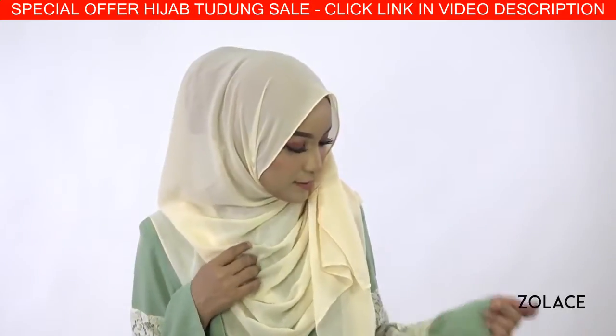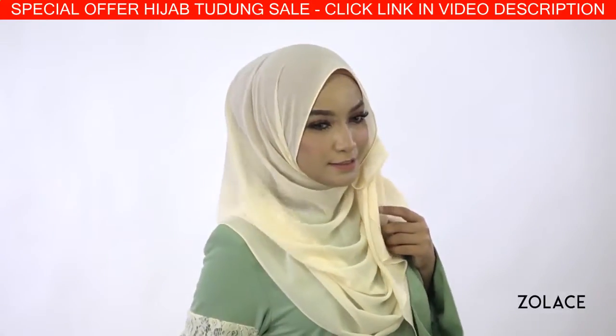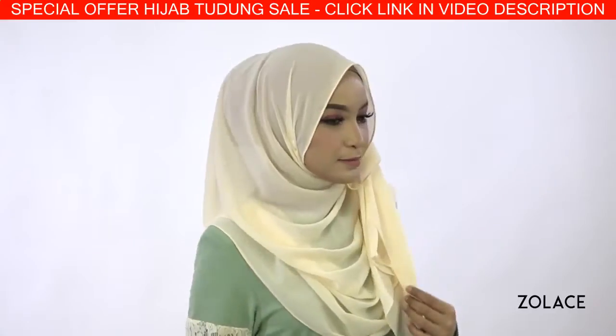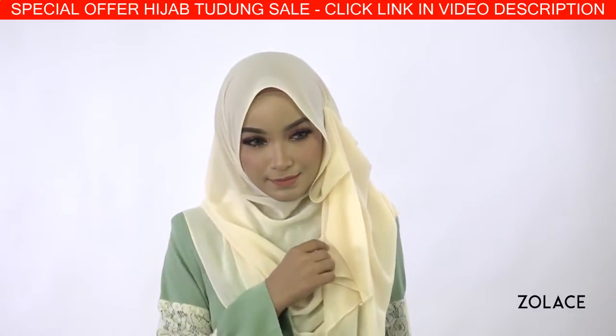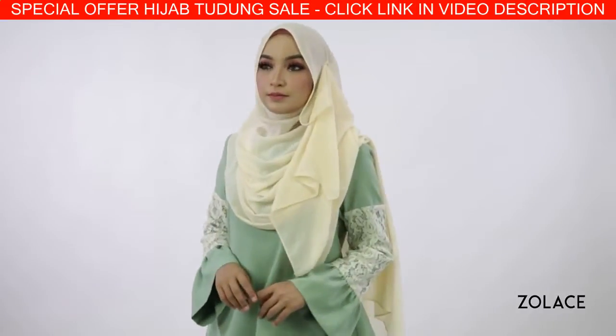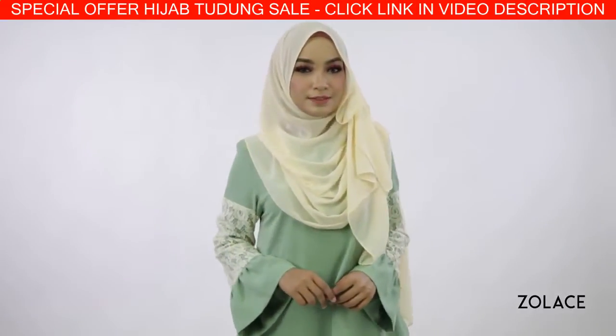It's a simple trick, very easy to accomplish, and we use the Zena Chiffon Curved Shawl to make it happen. The Zena Chiffon Curved Shawl provides a great amount of volume while still being lightweight, and we've sized it accordingly so you'll be able to get great coverage.